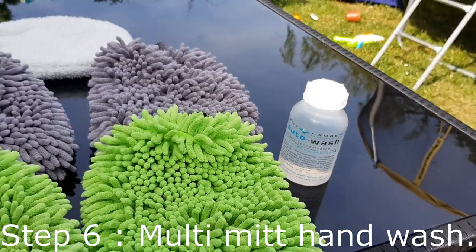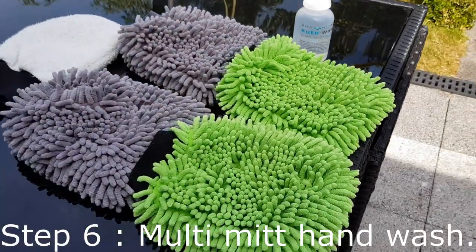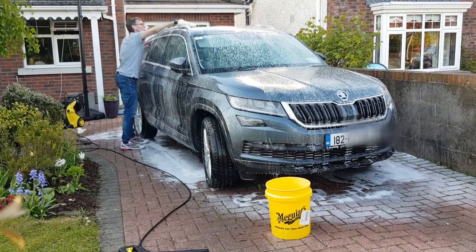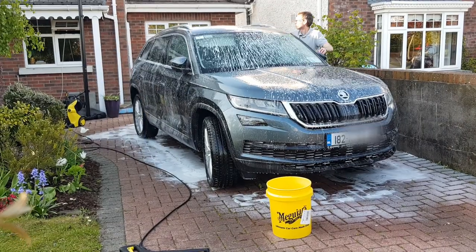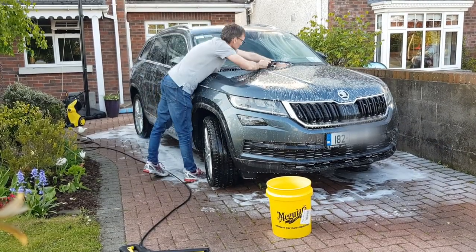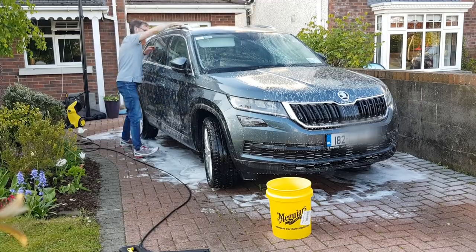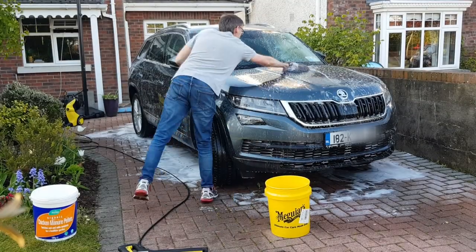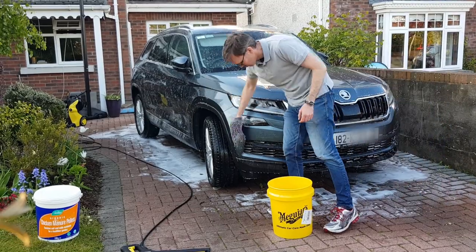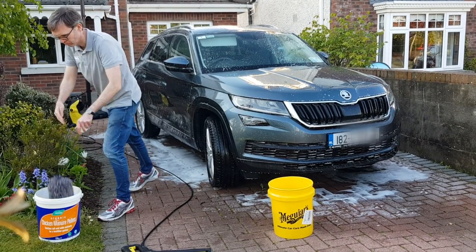You may have heard of the two-bucket method, but this is the multi-mitt method. The two-bucket method is good if you don't do a pre-wash stage, but because I do a pre-wash, most of the dirt that could scratch my car is already gone. As soon as a mitt gets dirty I drop it into a dirty mitt bucket and grab another clean one. Mitts are cheap — I'm using just five today. A dirty mitt is never dipped back into the wash bucket, so there's no need for grit guards or a rinse bucket. You should put almost no pressure on the mitt and never scrub — all you want to do is loosen bonded dirt and grease. These microfiber wash mitts grab the dirt and prevent it from dragging along your paint.